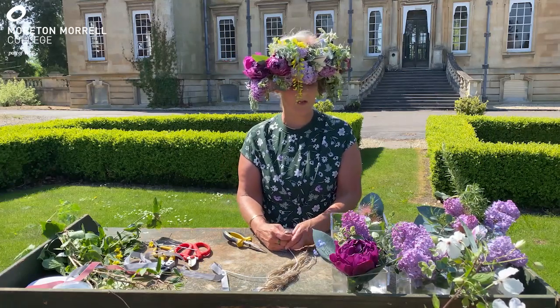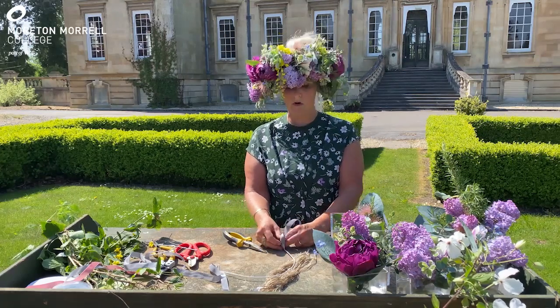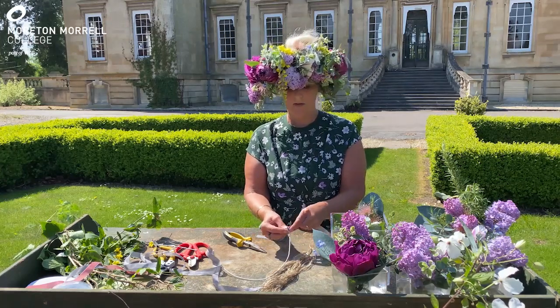In the blooms that I've got, I've got some lilacs, some tulips which have been grown here in the grounds by the countryside students, I've got eucalyptus and pittosporum, and some rosemary.